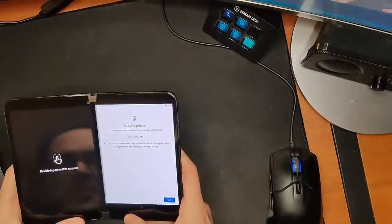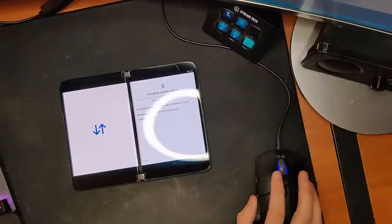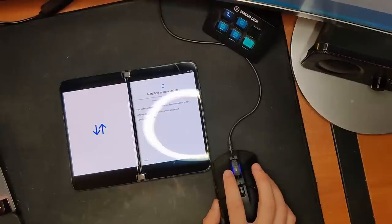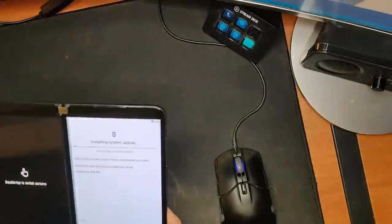There is an update and it wants to do it now before I can go any further. We're going to let that do its thing. It's 638 megabytes. That animation wasn't a bug — that was because I folded it around a little bit. If you fold it around it's going to shut that screen off.